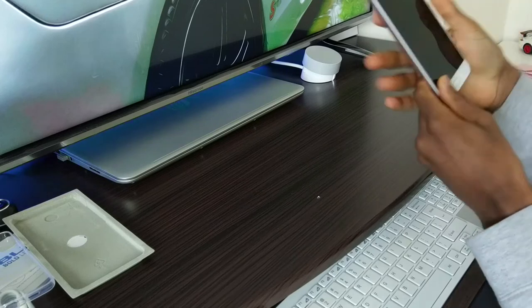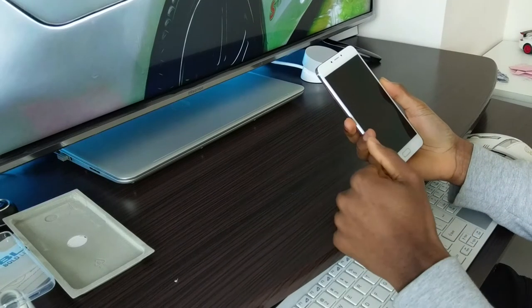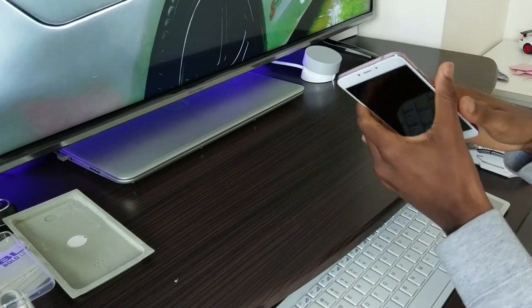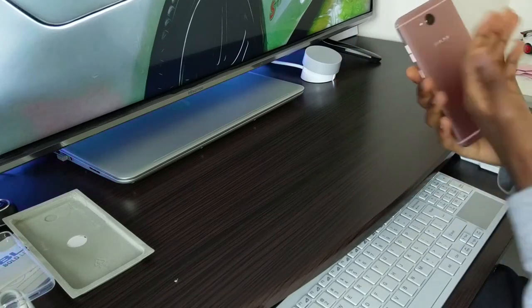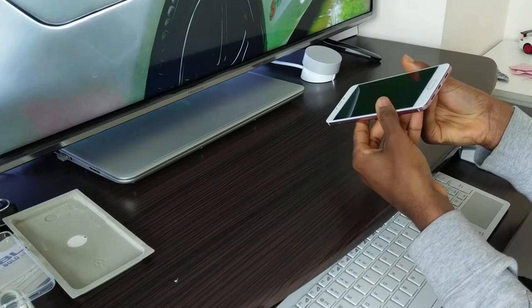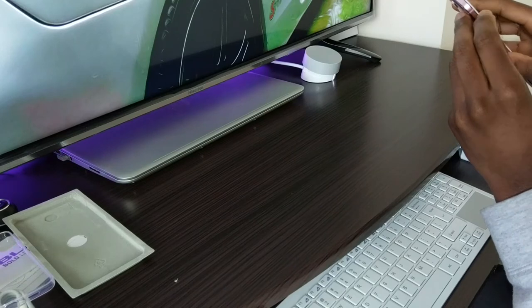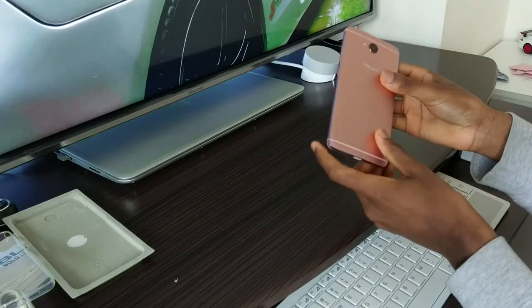It feels pretty solid, I guess, but it doesn't feel as solid as my HTC 10 or any of the HTCs I've used in the past — the M7 and the 10 — not even as solid as the Desire HD or the Sensation. For a metal phone, it feels kind of plasticky, which is amazing, I don't know how it accomplishes that. It doesn't feel cold like a metal phone should. I'm somewhat disappointed for the price. There's a blue accent on here that I absolutely cannot take off — it is on there. But the blue thing does look pretty cool.